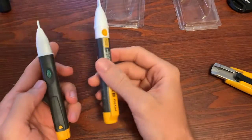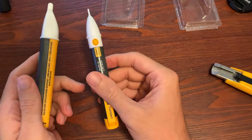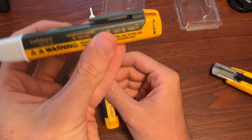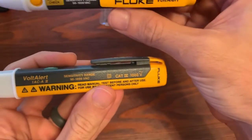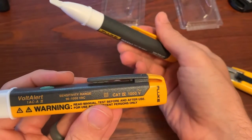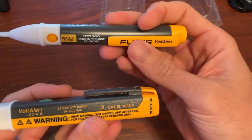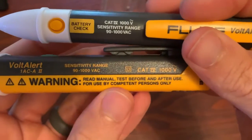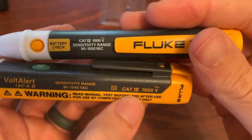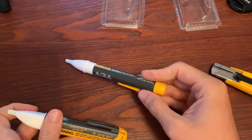So that's the difference between these two — and which one should you choose? If turning it on and off is not an inconvenience for you, and you like the form factor and want to hear sound, then the 1AC-2 is your clear option. On the other hand, if you prefer a slimmer round form factor, don't want to worry about whether your meter is on or off, and you're in a noisy environment anyway, then the 2AC would be a better option. Both have the same category rating, the same sensitivity: 90 to 1,000 volts AC, Cat 4 rated. Both are great options from Fluke at the same price point.